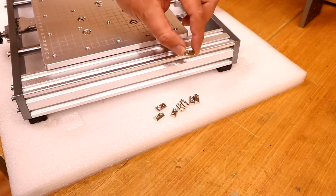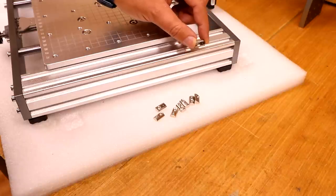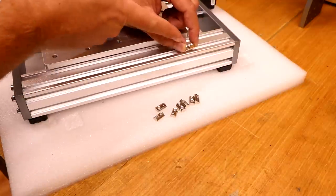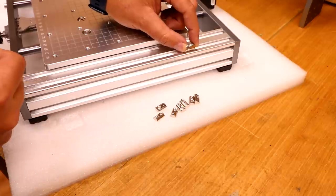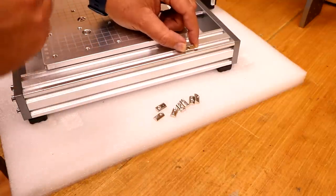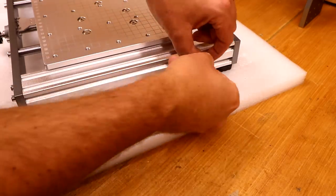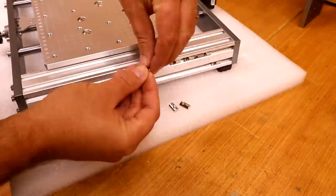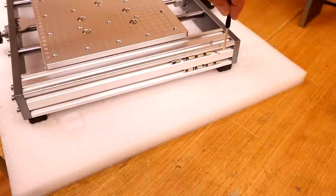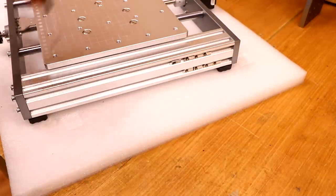For the first part of the assembly, we're going to drop in the spring T-nuts. These have a slight sprung ball bearing on the back and are designed to sit in there and not come out easily. Do be careful when you put them in — the hole is offset from the center, closer to one side, and when placing them, the hole should be towards the front of the machine. We have eight in total for each side: four on the top slot and four on the bottom slot. Flip it around and do the other side the same way, remembering again that the holes should face towards the front.